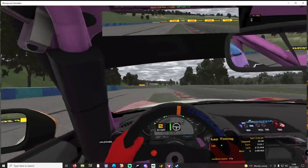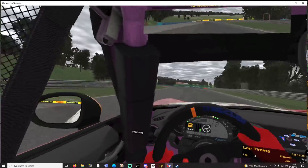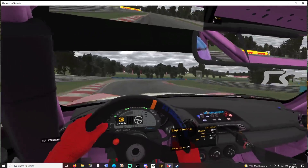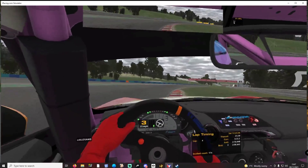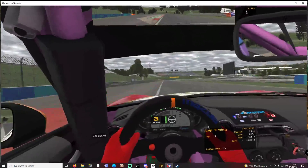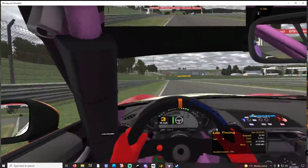Again, felt the slide very easily — it almost turns itself into a slide, which is good.